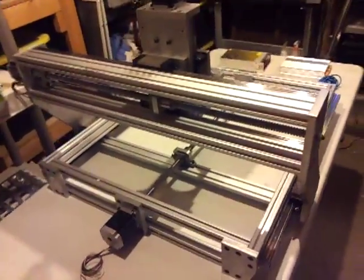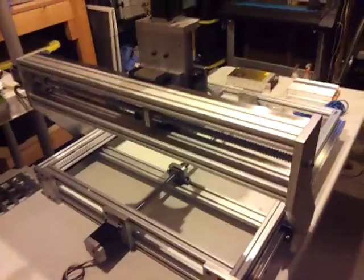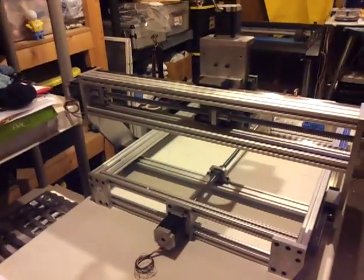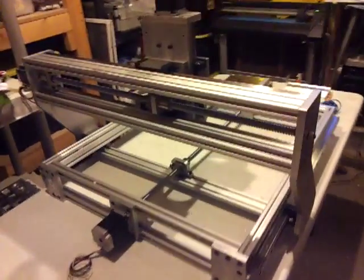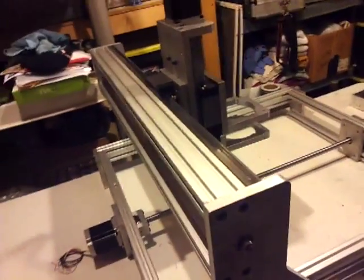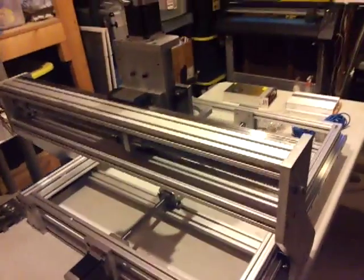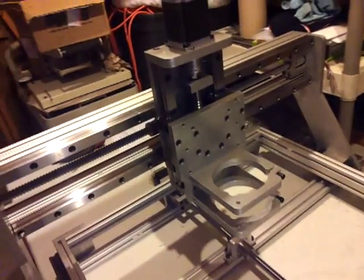Motors are in the back here. I'm going to swap out these motors for 425-ounce ones — I think they're like 275-ounce right now. They're fine, but I just want to get a little more speed out of them. I'll be able to do over 80 inches per minute for sure.